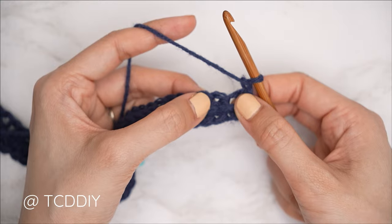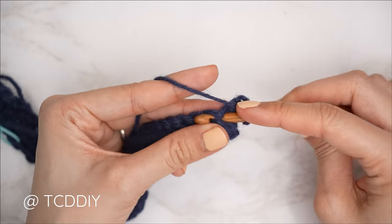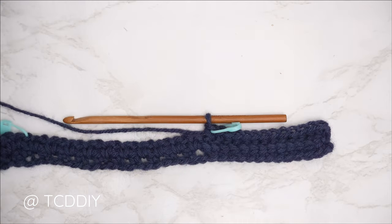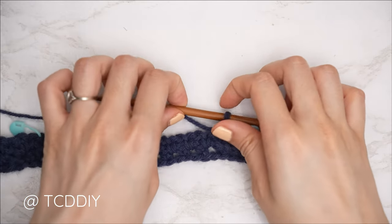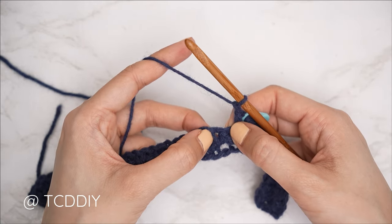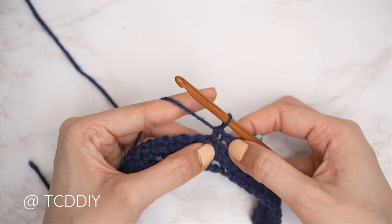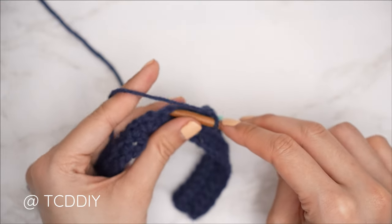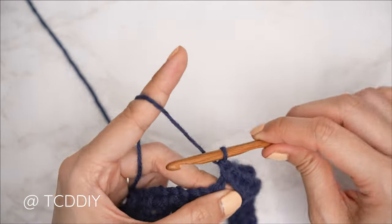Find the first front post single crochet from our previous row, bring the hook down underneath the body of that stitch, through the other side, and single crochet. Continue until you reach your stitch marker stitch — we should have the same amount of stitches as the bottom band; for me that's 13. The bottom band portion of row three is complete. Now do the same moss stitch row as row one: chain one, skip the first stitch (a single crochet), then into the next chain space insert with a single crochet. Continue until you reach the top detail stitch marker — same number of chain spaces as before.